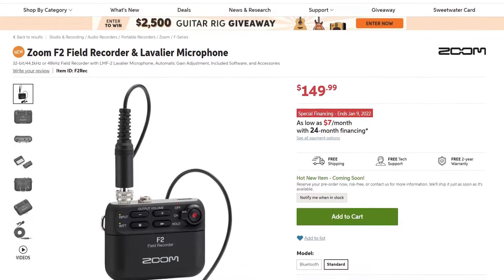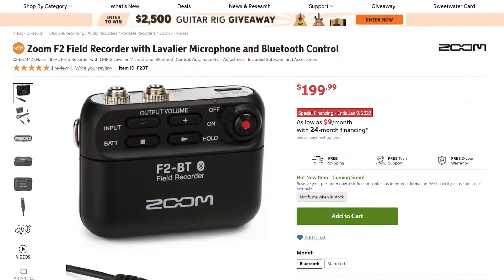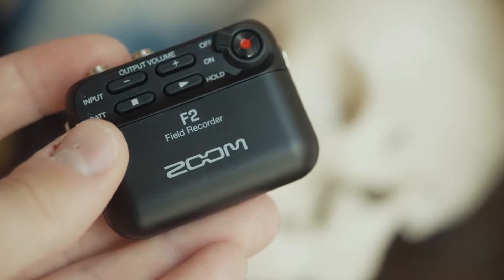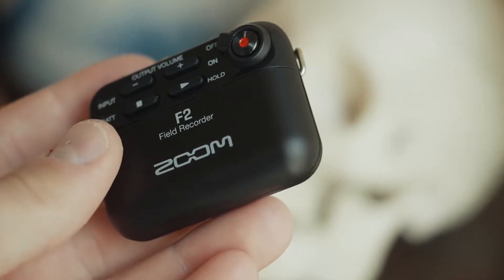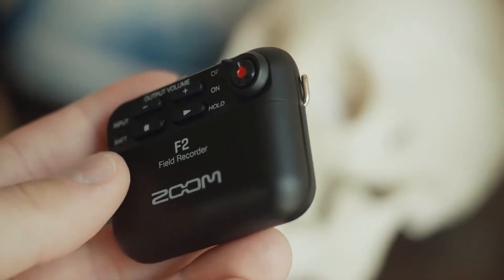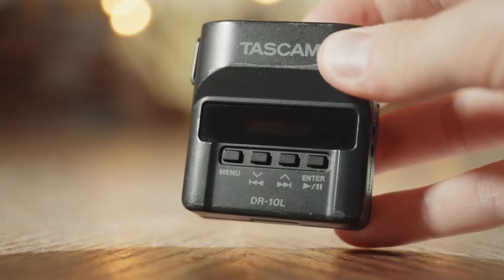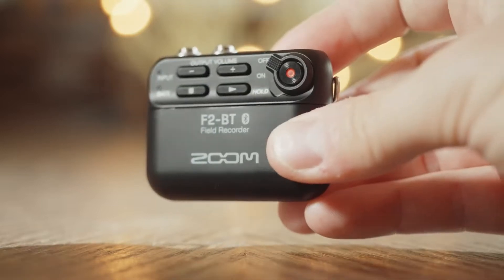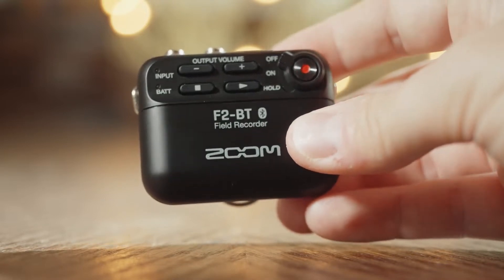Let's talk price. The base Zoom F2 comes in at $150 and the F2BT at $200. In comparison, the Tascam DR-10L also competes at $200. While the F2 may seem like a no-brainer to save $50, keep in mind you'll need a USB-C cable to change settings, which makes those prices even closer. If you're brand new to wedding filmmaking and on a tight budget, buy the base Zoom F2 — it's incredibly easy to use and you can always upgrade the mic later. If you can find an extra $50 for the F2BT, the wireless monitoring is very nice. If you're already an experienced wedding filmmaker with a Tascam DR-10L, you're probably already getting great audio and don't need the F2 — unless you want the ability to wirelessly check on your phone if your audio is recording, in which case the F2BT may be a great choice.